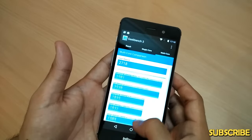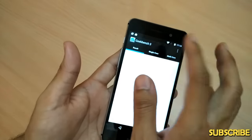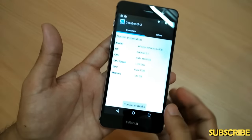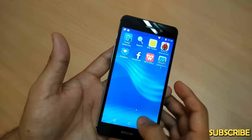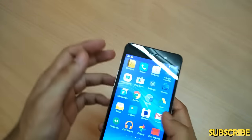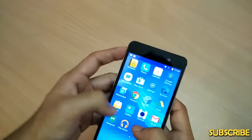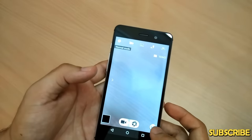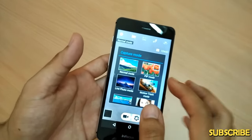The benchmark results are pretty decent, but the heating factor ultimately slows down the processor during extended heavy usage — that is the main problem with this phone. Moving on to the camera, there are many shooting modes available.